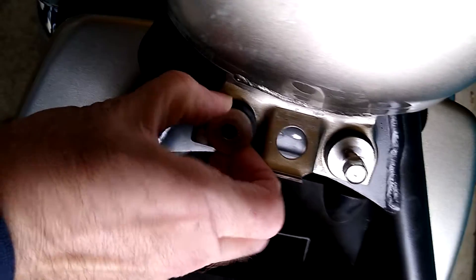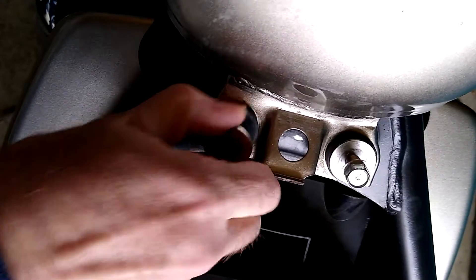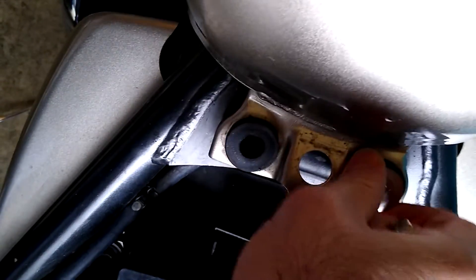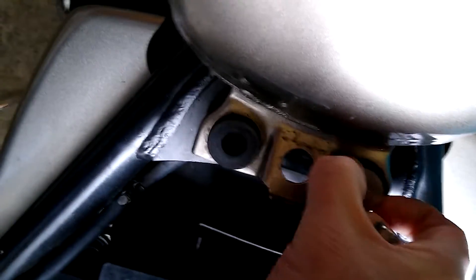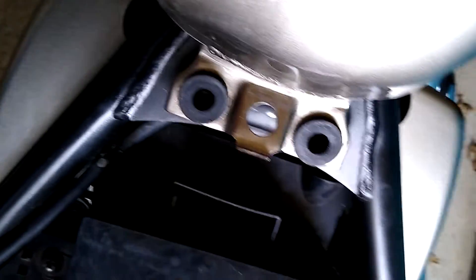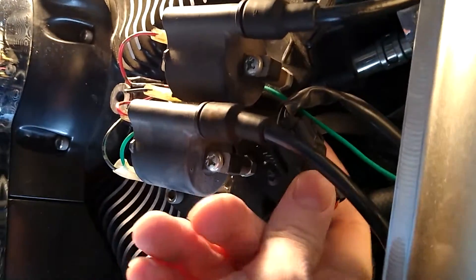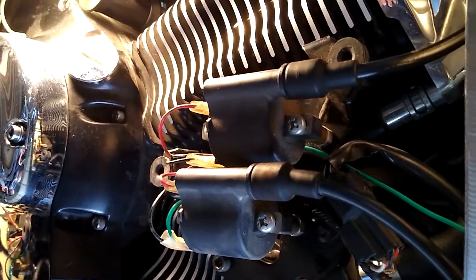You probably don't have to do the extra step of pulling the stuff out — I just did it so I wouldn't lose it. Now back to where we pulled off the ignition cover; you can see a fuel line in there and I believe there's something zip-tied to it.